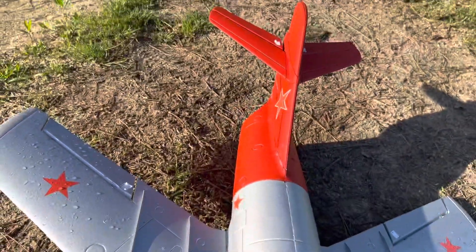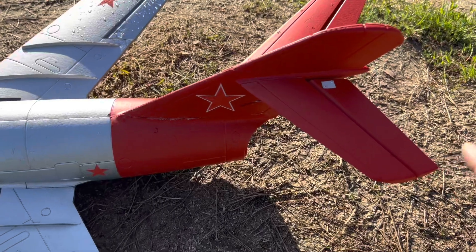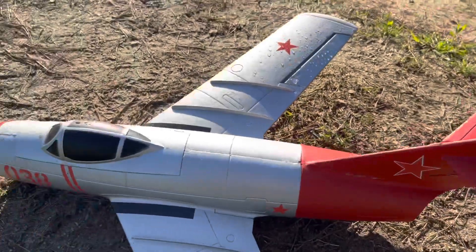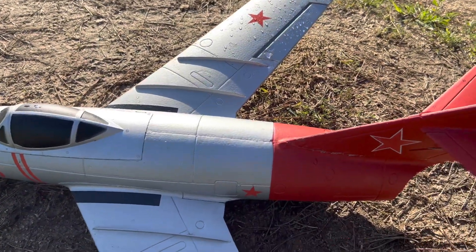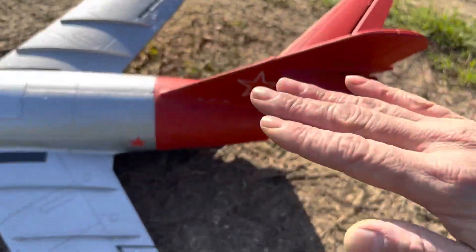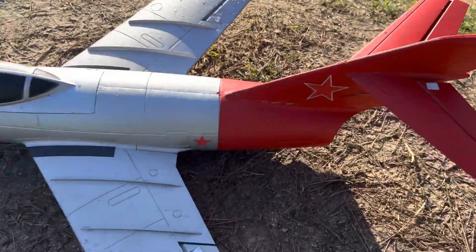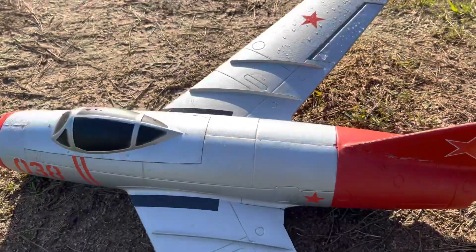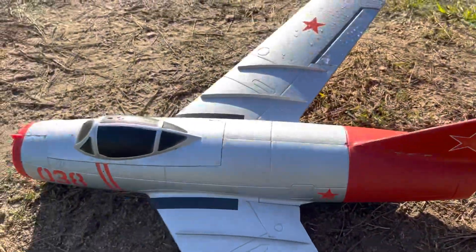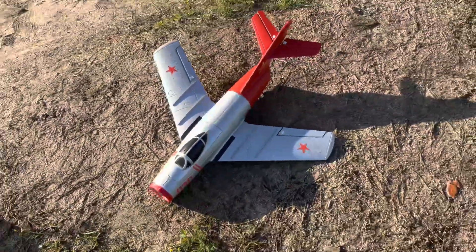Now I know how she flies. On the hand toss I put down elevator trim all the way down, because when I tossed it it wanted to go up — and I had the battery all the way forward, CG checks out nose heavy. So I guess with the down elevator it would keep it even. And instead of tossing it up, I tossed it straight. We got the maiden flight jitters out, now we know how she flies. We'll see you on the next one — rock and roll!